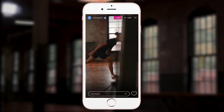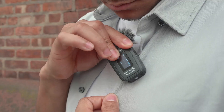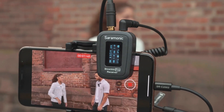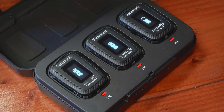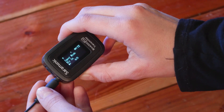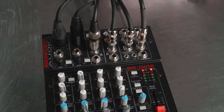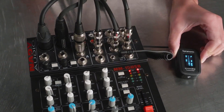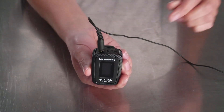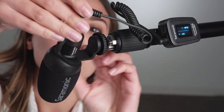Whether your end game is social media, YouTube posts, or live streaming, this is the mic that is always with you, so those spur-of-the-moment stories have broadcast quality audio. A unique feature in the Blink 500 Pro TX is the mic-line input setting, allowing you to connect it to virtually any audio source — ideal for live streaming a podcast, religious service, or event. Plug the mixer into a TX transmitter and your audience is right there with you.